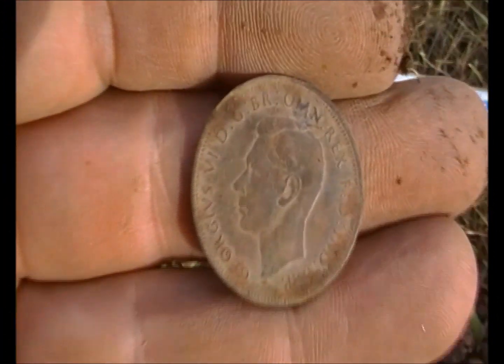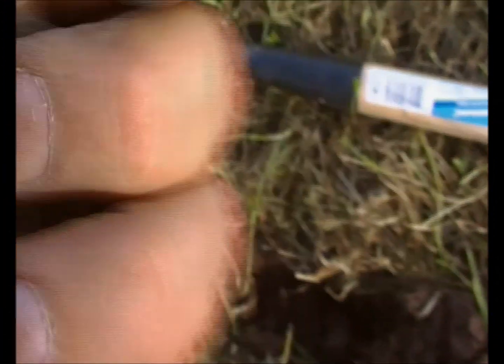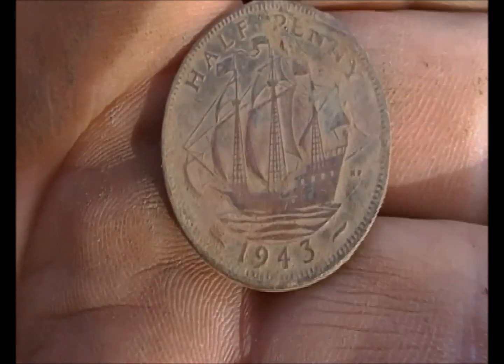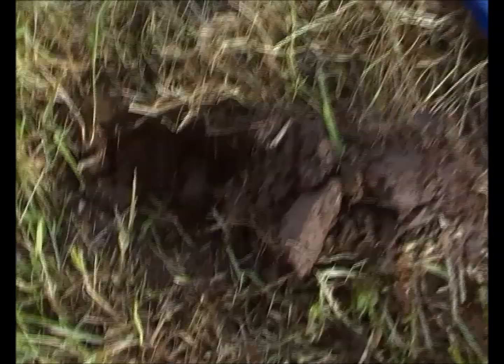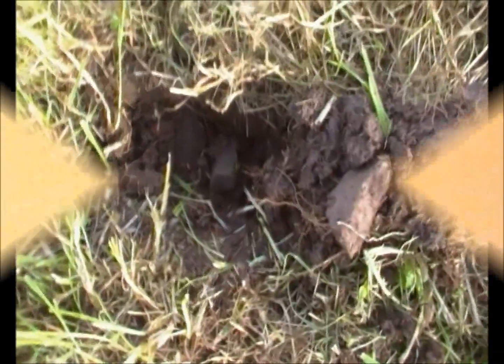Okay, been here a while now. First coin — depth 26, good neck as well. 1943. It's actually got a lot of bend in it — I've twatted it with my shovel. I'll see you at the next signal hopefully.